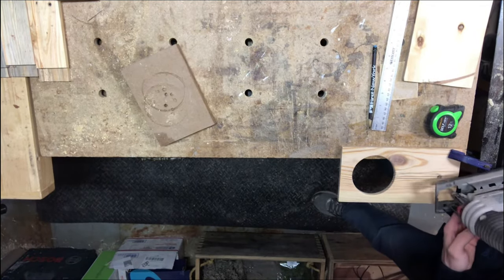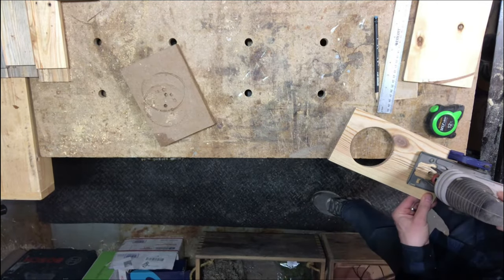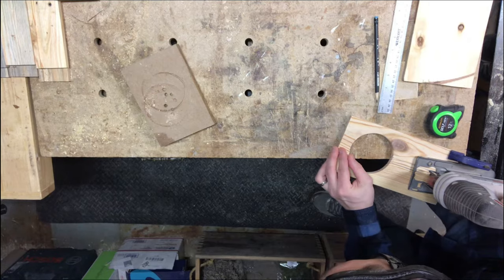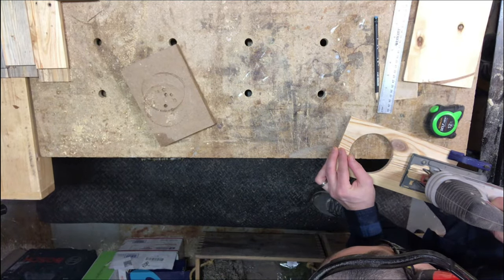I'm going to be using my jigsaw to get a rough cut for the channel. At this point you could go straight to your router table if you feel comfortable doing so, but for this one I like to use my jigsaw just to get a rough idea of where that channel is going to be before I move over to the router table.